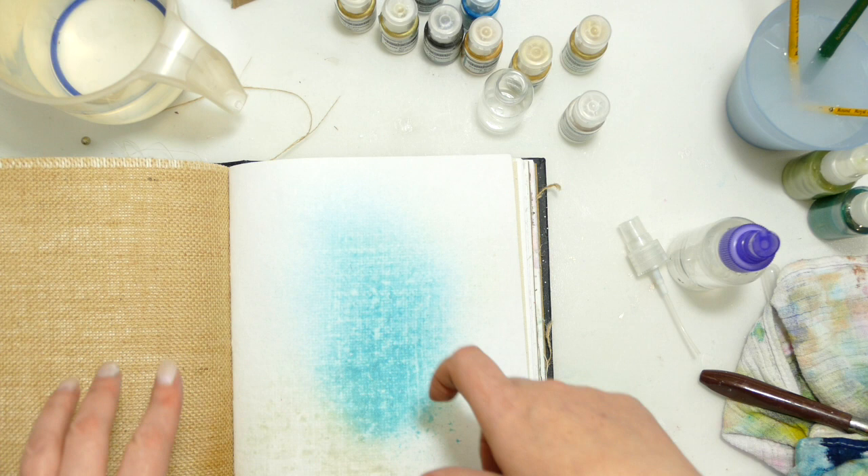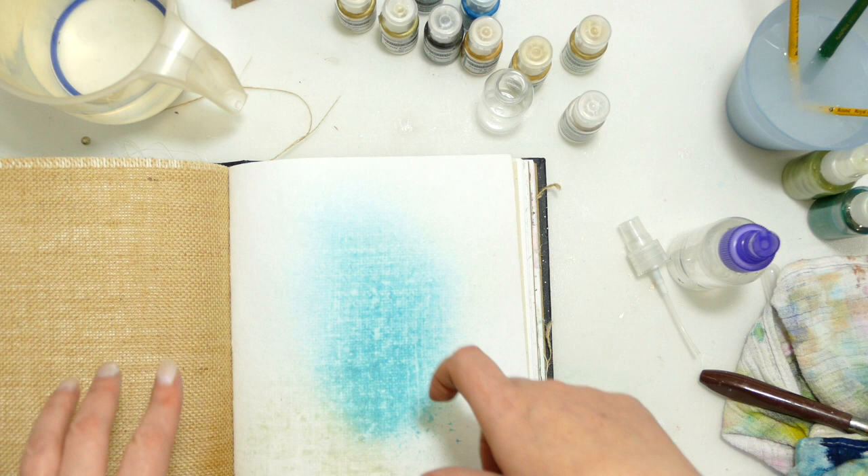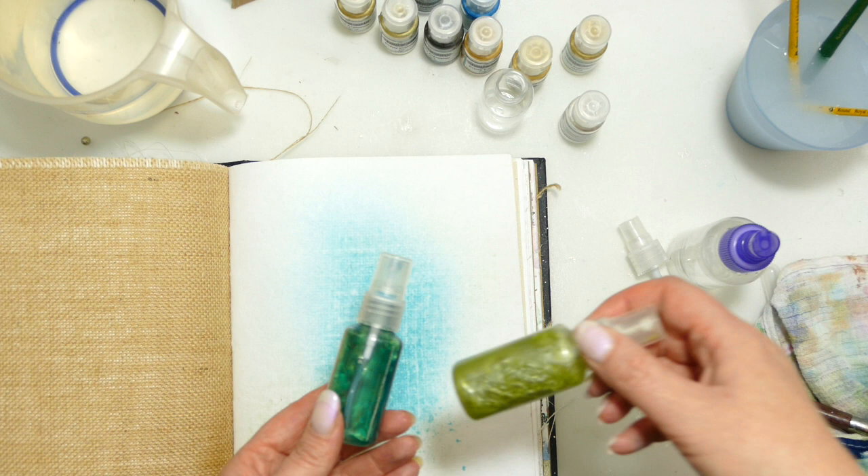Just think about anything that you can mix them with. So we've looked at different ways with water — looking at creating a palette, sprinkling water on it, and now we've used water to actually create our own sprays. So I'm going to move on to doing something else with them now.